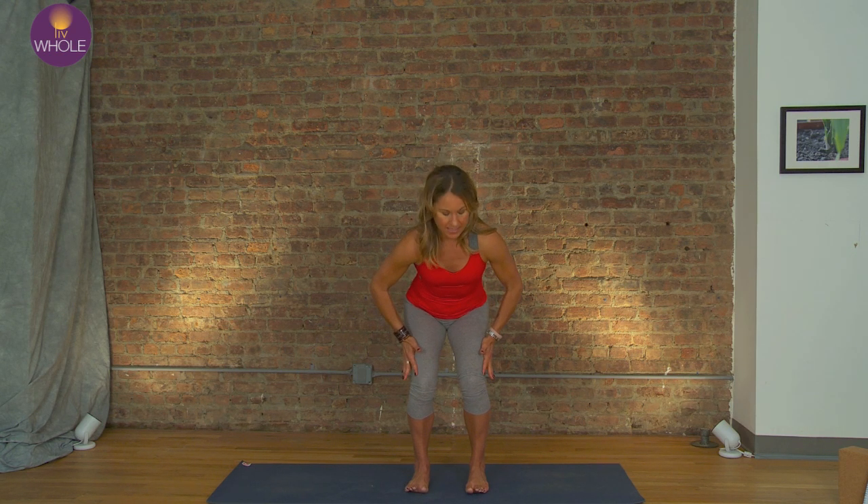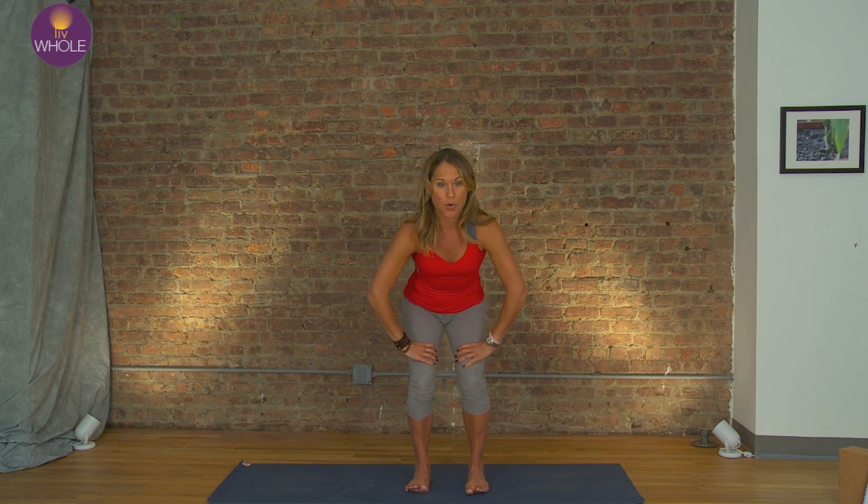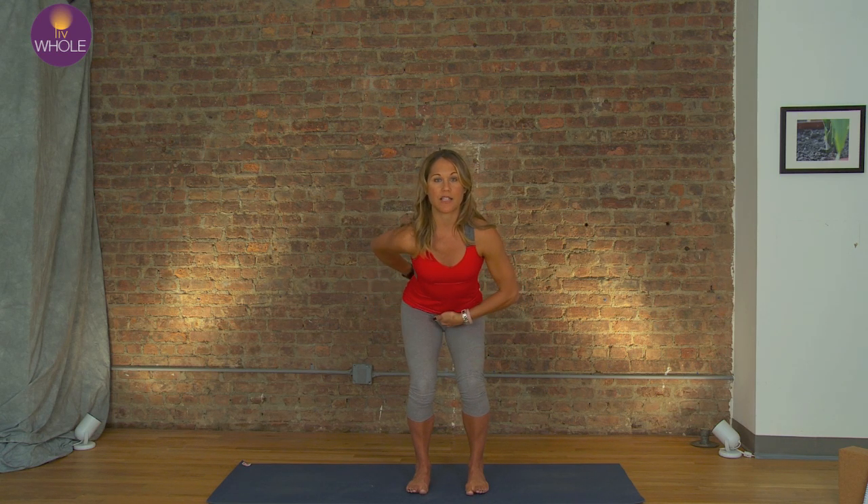I'm really sitting back, weight in the heels. Key point: knees over the ankles — they don't fall over the toes. You need to be able to see your toes, even if that means you have to come up a little. Work on form rather than getting as low as you can. Tailbone long, belly scoops under.